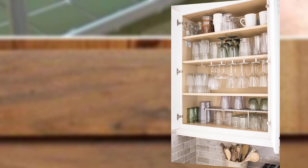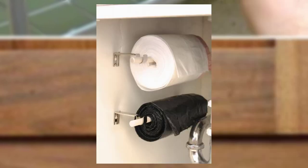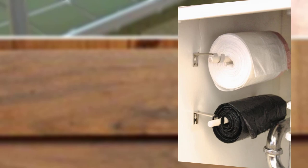Point number six: hanging baskets. Utilize the space beneath your cabinets by hanging baskets or wire organizers. This handy storage solution is perfect for storing fresh vegetables or kitchen cleaning supplies, freeing up valuable counter space.